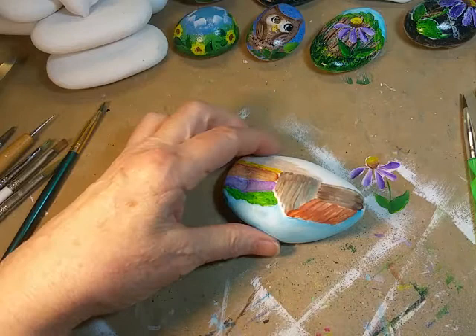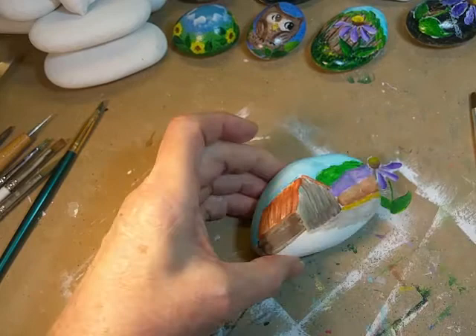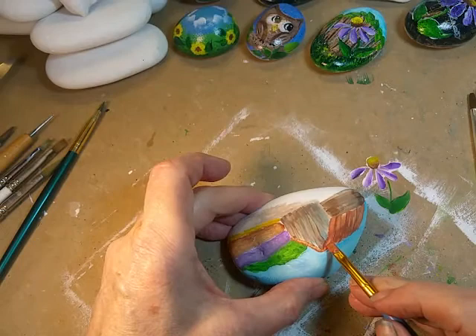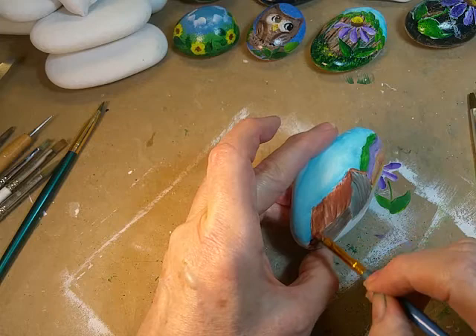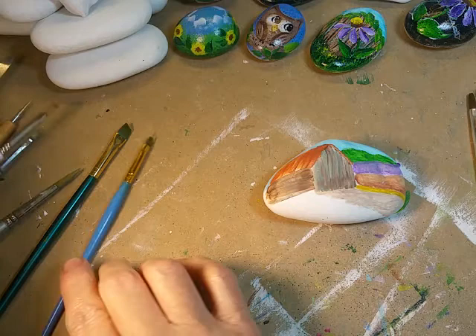Now I want to take this little section here, because it's the little eave that you see from the other side — but you're only seeing that little part of it. I have to kind of join my little peak there, and if that needs any touching up once it dries, I can add that to it. But for now, that pretty much does what I need it to do.